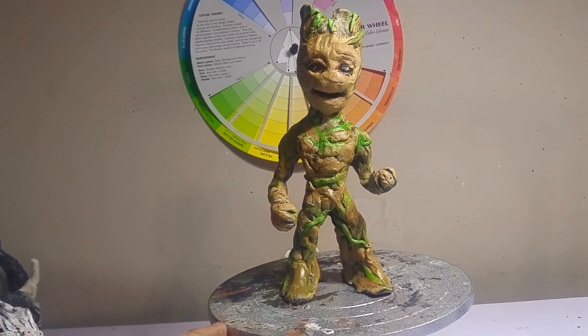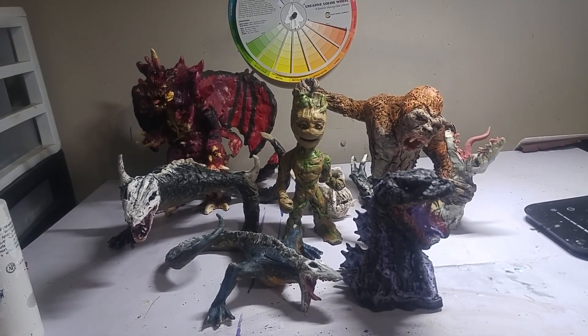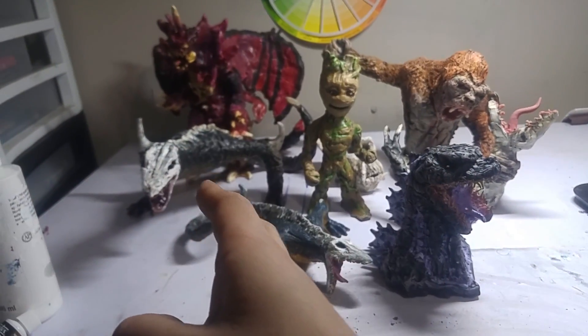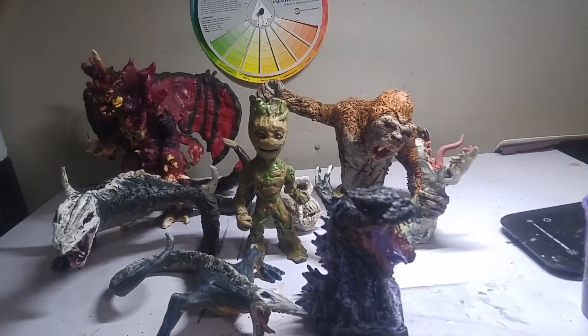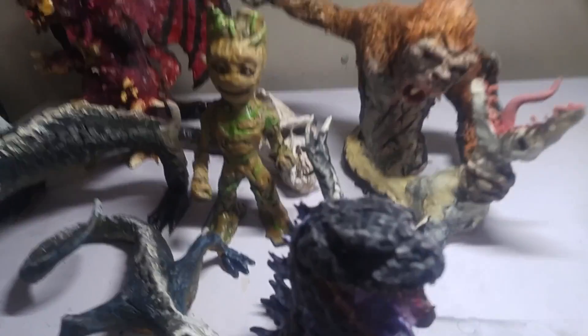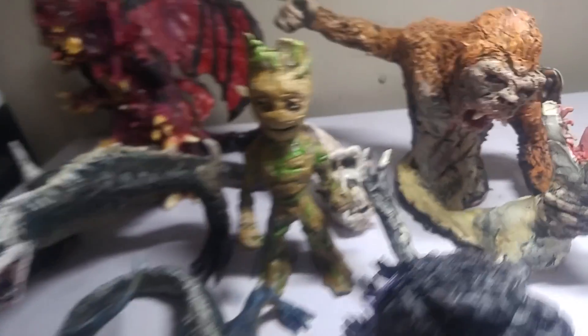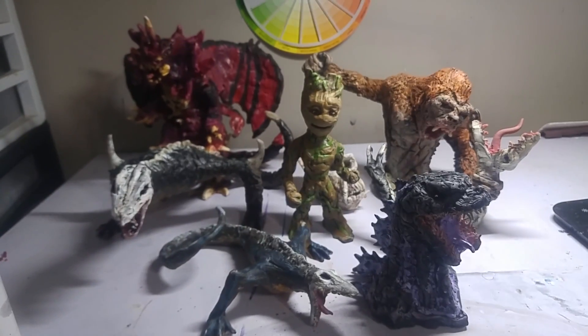Now I'm gonna do some size comparisons. Here's how he looks with my other sculptures: I have Shin Godzilla, my first skull crawler, second skull crawler, my destroyer all the way back there, my Kong versus a skull crawler, and a little skull gorilla back there.